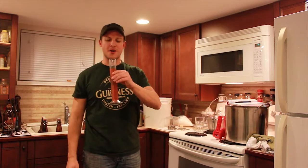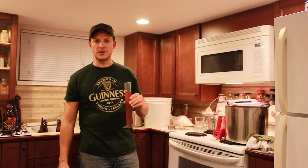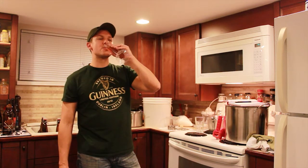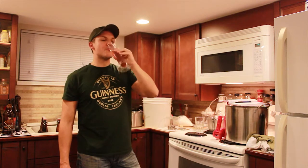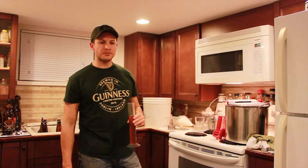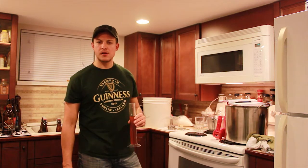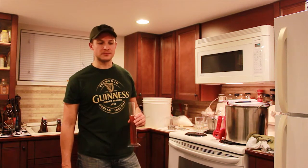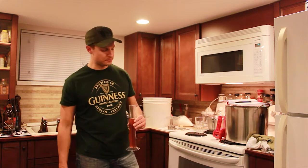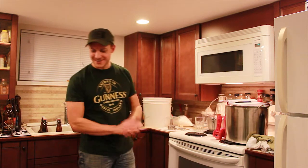I guess we need to see if it's even worth bottling. It's not carbonated yet, but it smells all right. I get a lot of malt — definitely a lot of malt flavor there. It's not bad, not bitter at all — well, compared to an IPA or something. Just right. It's a good pale ale, definitely some malt sweetness left over.